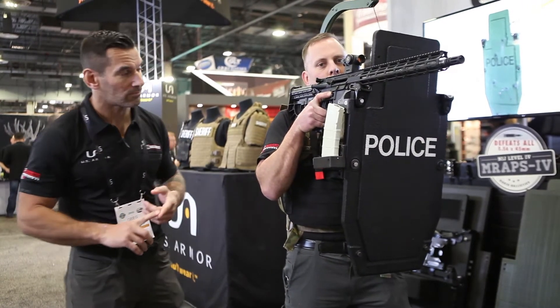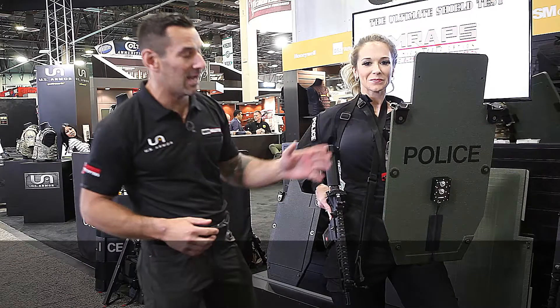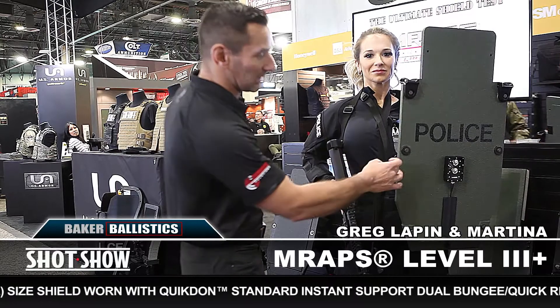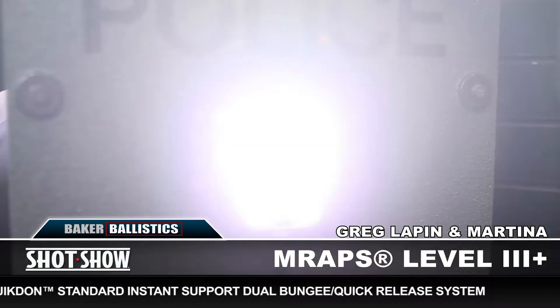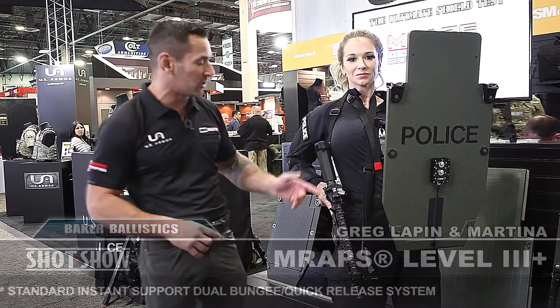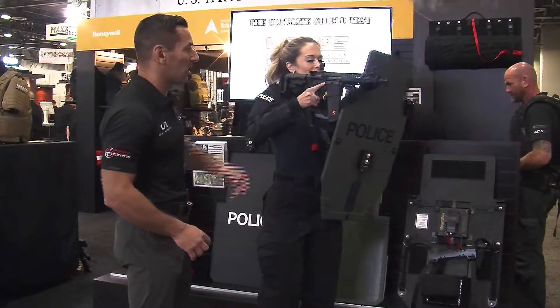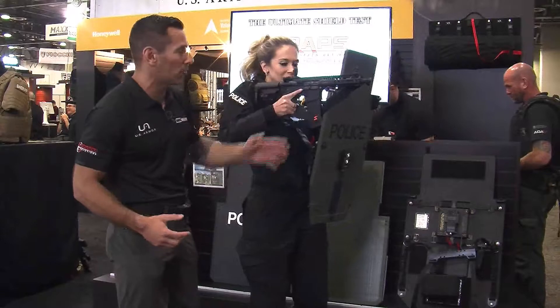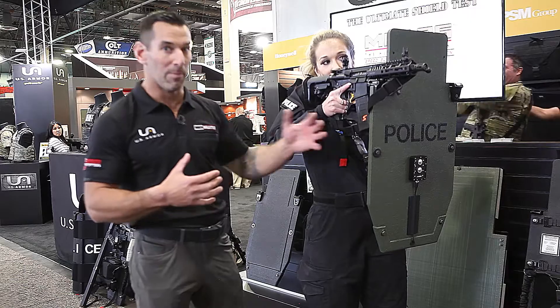Martina has the Level 3+ regular size M Wraps, designed for an individual assaulter or operator. It's outfitted with the additional light accessory, which works in full motion or strobe. It comes with the rifle rest so she can go ahead and shoulder her rifle and rest the rail system or hand guard right in that rifle rest.